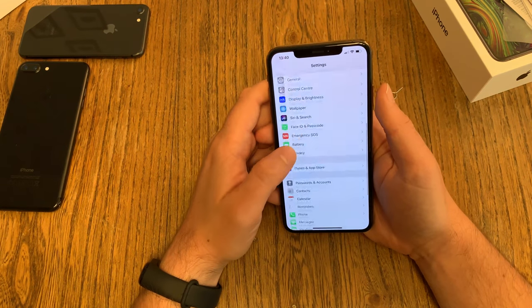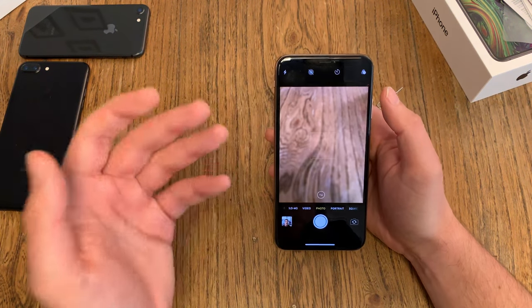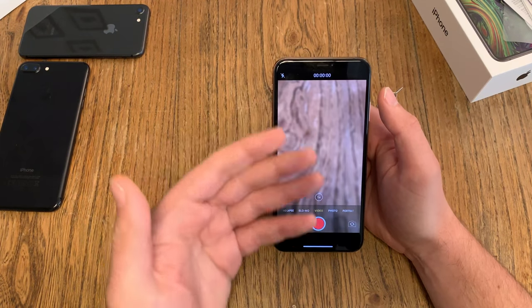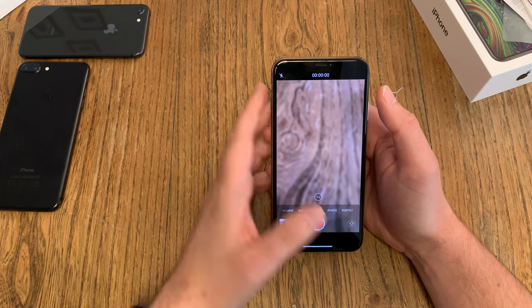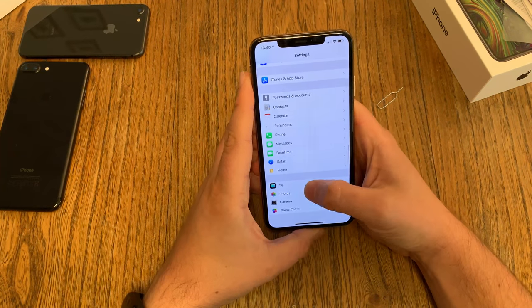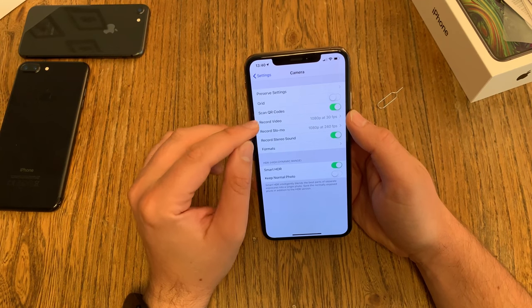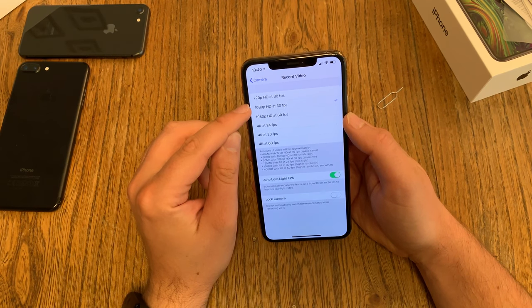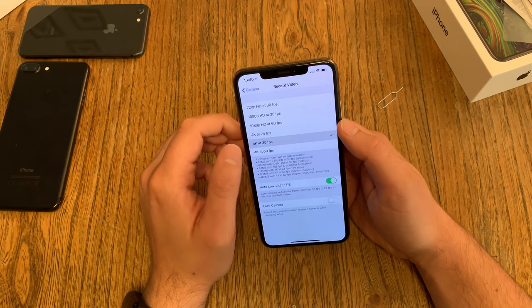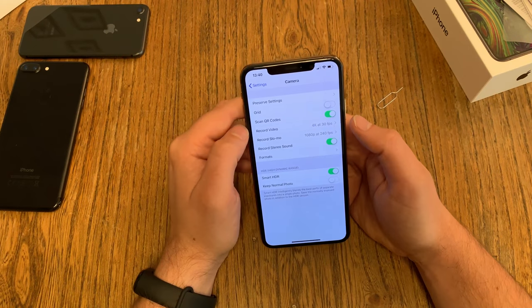Talking about the camera — one thing I really hate about Apple's camera app: you can't switch resolution inside the app. In terms of video, you can't switch from full HD to 4K within the camera app. You have to go back into Settings, scroll down until you find Camera, and in there you can change the record video quality from 1080p to 4K at 24 frames, 30 frames, or even 60 frames. You have to leave the app to do this, and I definitely don't like that.